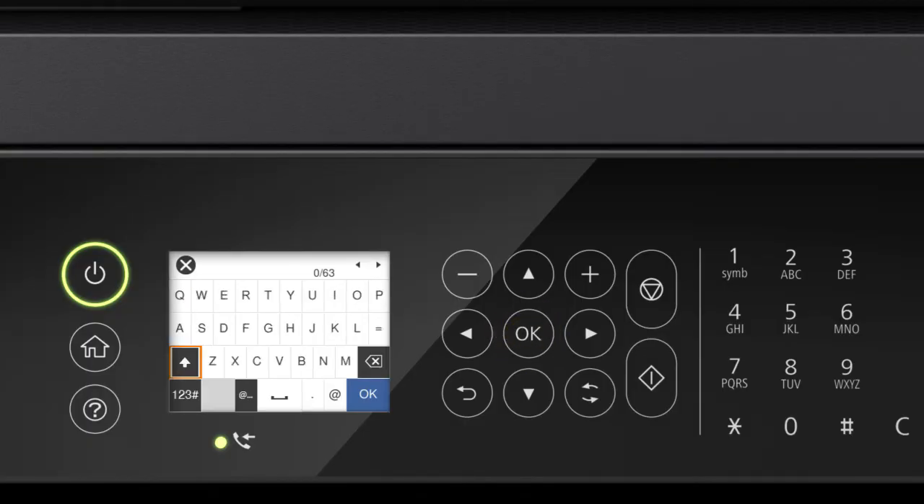Select the uppercase icon to enter uppercase letters. Select the numbers icon to enter numbers or symbols. Select the space icon to enter a space, then select OK.